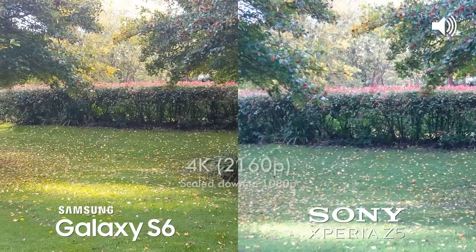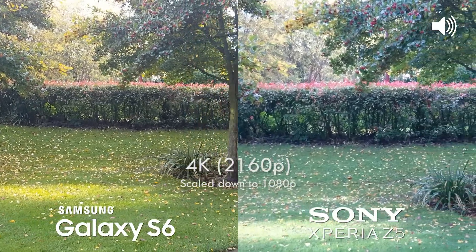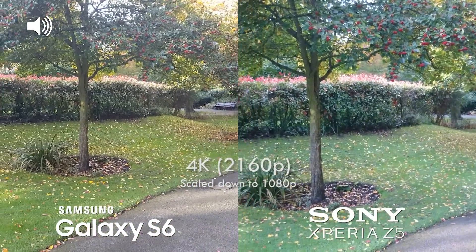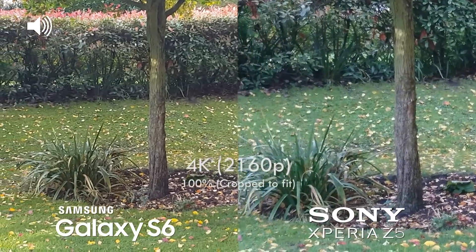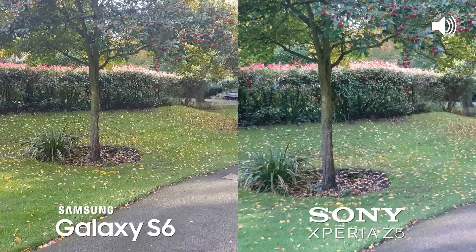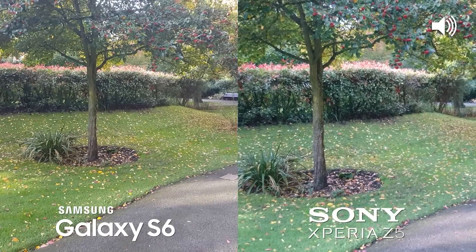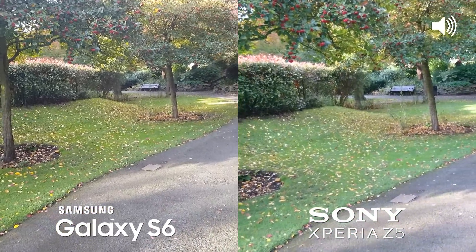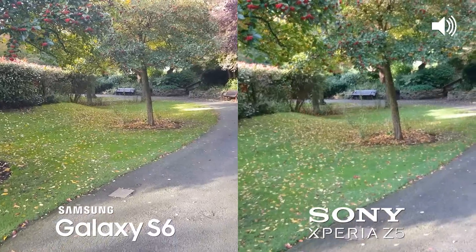We are now filming at 4K with both devices. This video is exported at 1080p so they are scaled down, but we can crop in and get a lot more detail on both devices. The Galaxy S6 has optical image stabilization, while the Xperia Z5 has SteadyShot standard at 4K, so we're going to take a walk to see how stable both of these are.